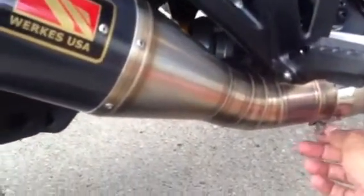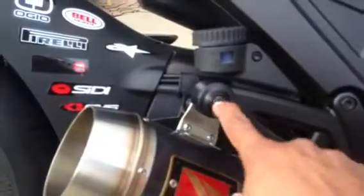All you need is a socket to loosen this bolt. Once it's loosened, you don't have to take it all the way off — this will start to slide. Then loosen this bolt up here with the hex wrench, and this will come off.